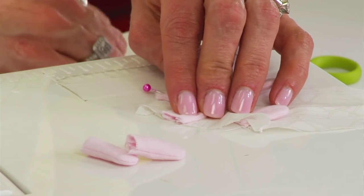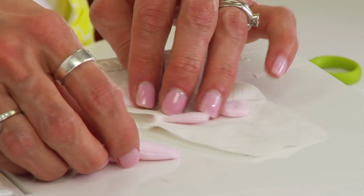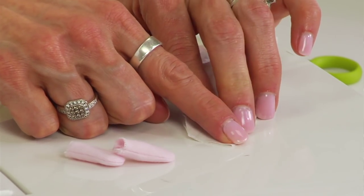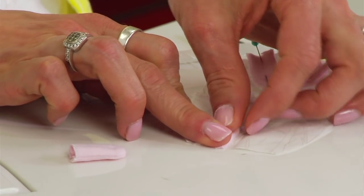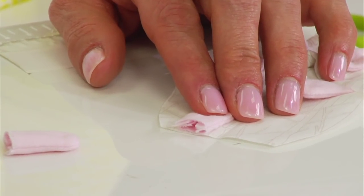Pin the ears approximately one-half to three-quarter inches away from that center seam. To position the feet correctly, fold the bottom of the hedgehog fabric in half and press to make a little crease, then place the feet approximately one-eighth inch away from that crease and pin them in place.